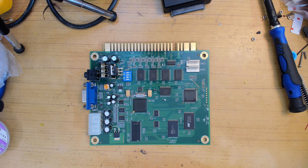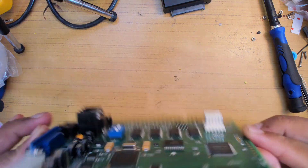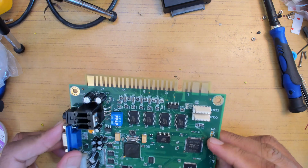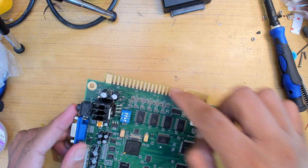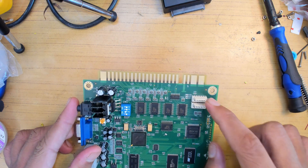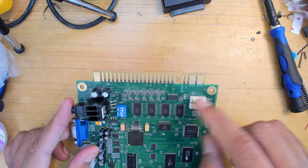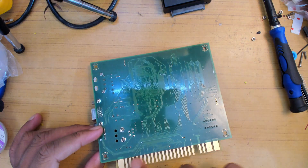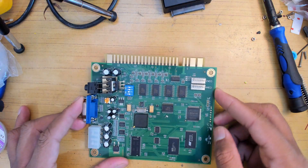This is what people call a JAMA board. JAMA refers to a type of arcade machine and also a connector specification. This connector goes to your coin slots, buttons, and controls. There's a separate joystick connector because the original JAMA spec never had joysticks. These connectors go into all of that, and what this card essentially is, is a big fat emulator.